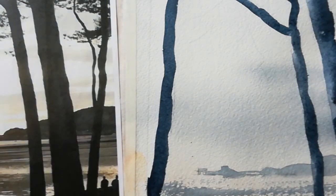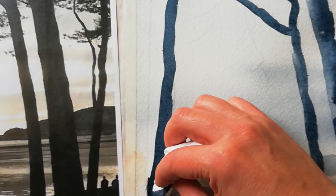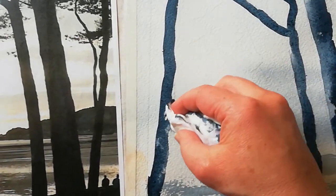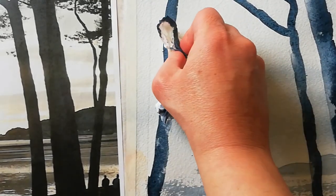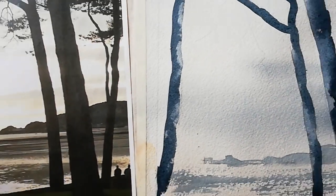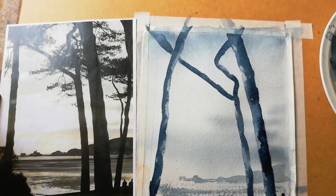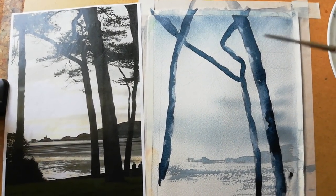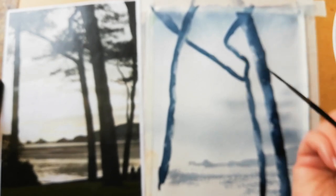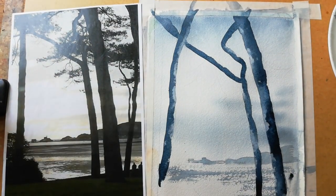It doesn't have to be too much. On this one you want the light coming on the right side. Be careful you don't splodge onto the sky. Then you're going to take a rigger brush — it's a very long brush. I never use it for rigging but it's very good for branches. We've got some branches coming here and I'm going to come back and do that later.